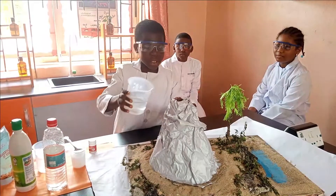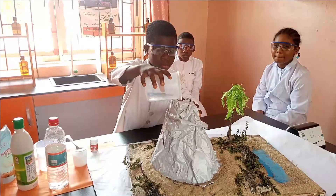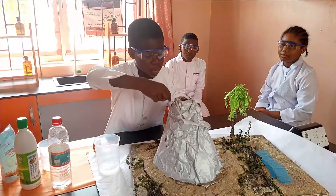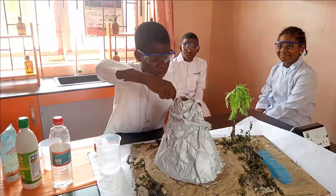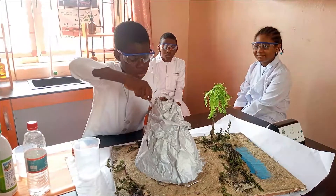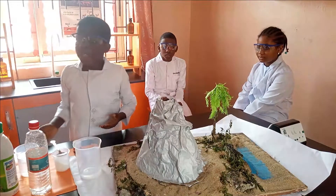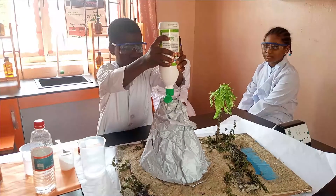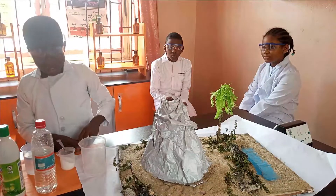Firstly, you pour water into a half-size container. Next, you pour three tablespoons of baking soda. Next, you pour a desired amount of dishwasher soap. Next, you pour food colouring.